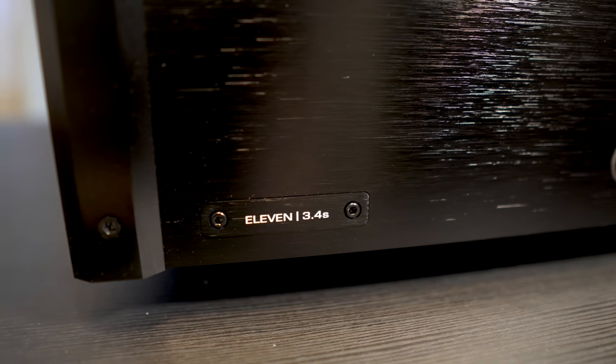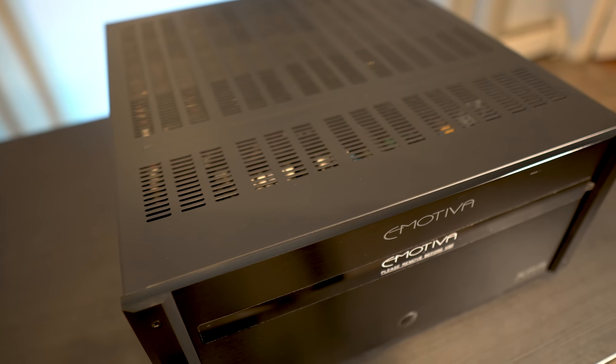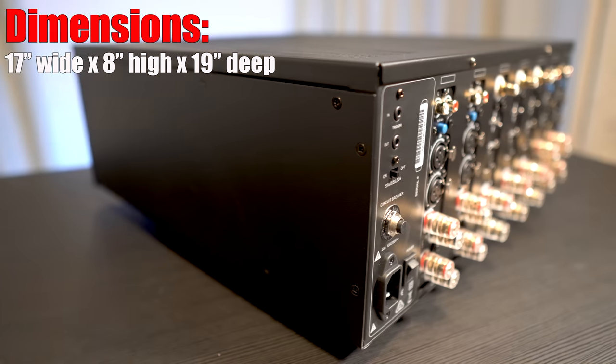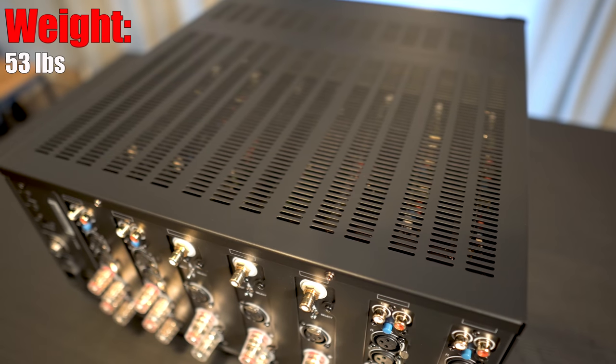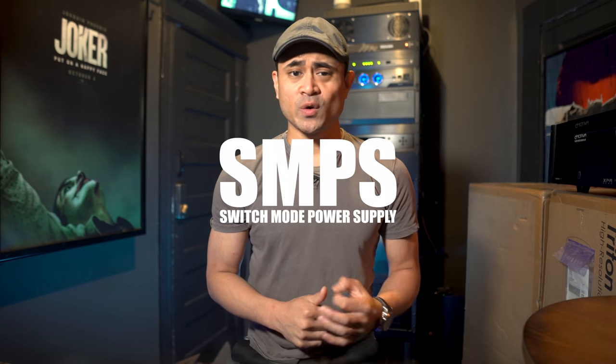The XPA is a fairly large amp coming in at 17 inches wide by 8 inches high by 19 inches deep. It also weighs a surprisingly light 53 pounds for packing in so many channels. This lighter weight is due to Emotiva's switch mode power supply, or SMPS, and rail-modulating class H operation. The amplifier at lower volumes will operate on lower supply voltage, but as input levels increase it can switch instantly to a higher voltage rail, keeping the amp running efficiently without much wasted heat and energy, while keeping weight down since you don't have to have huge heat sinks.